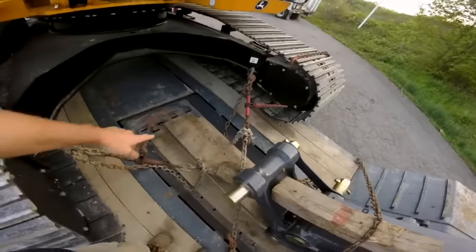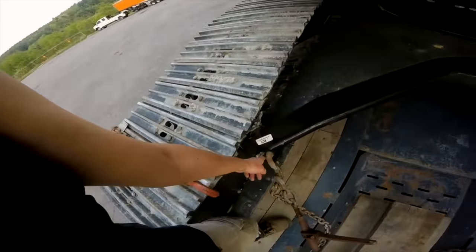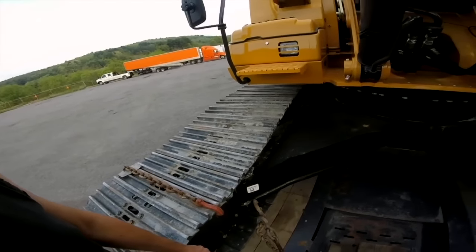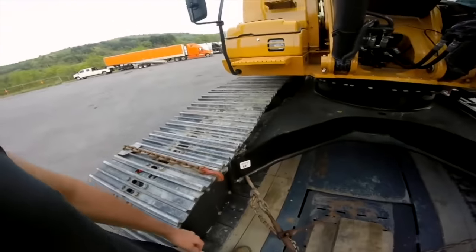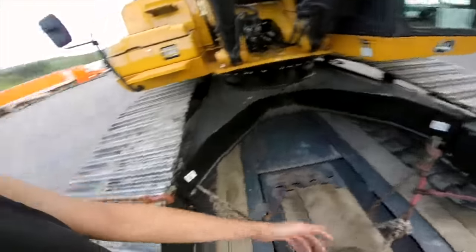I put a whole bunch of chains on it - two in the front, two in the back. What I like about John Deere is that the holes in here are pretty big, so you don't have to use any clamps or anything like on Cat or other excavators. These guys know what they're doing. And of course you have to tie down the boom - two in here.